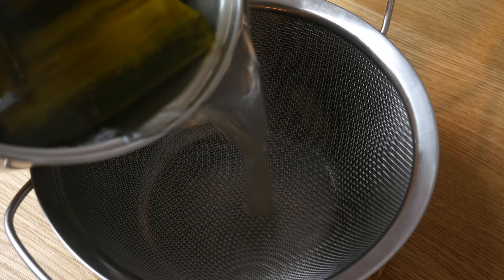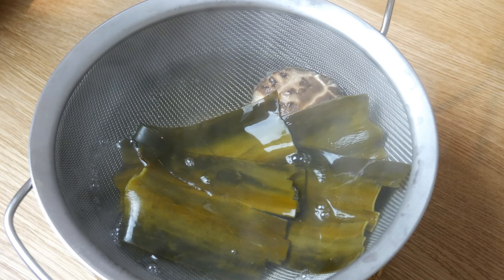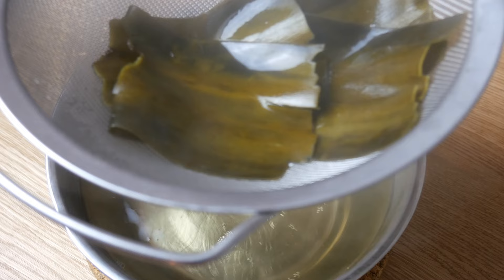We're going to bring this mixture up to a simmer and simmer it for 20 minutes. After 20 minutes, we're going to strain out the liquid. We're going to set the kombu and shiitake on the side and use them later for the soup.